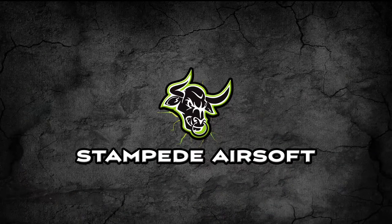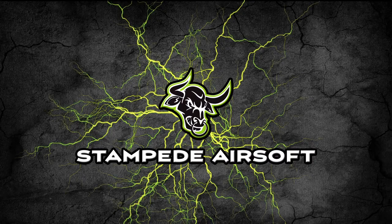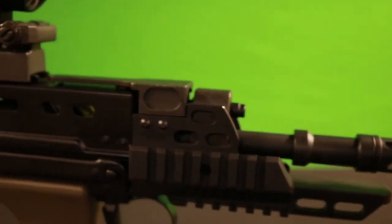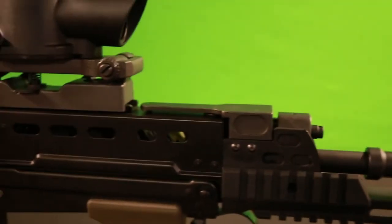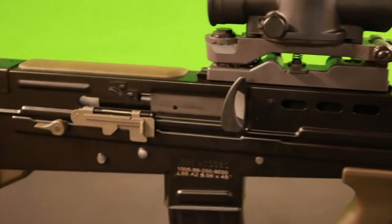What is going on guys? Welcome back to Stampede Airsoft. Today we're going to be taking a look at the L85 AFV ETU from G&G Armament. For those of you who are not familiar with this rifle, it is currently in use by the British military. In the world of real firearms, this gun is actually classified as an LMG because of how the gun is built, not because they just slapped the drum mag on it and decided to call it an LMG.